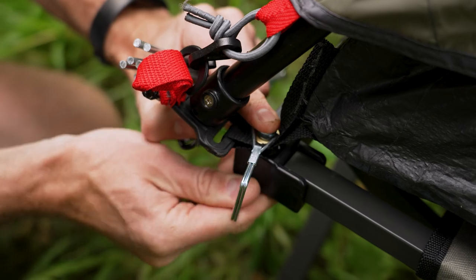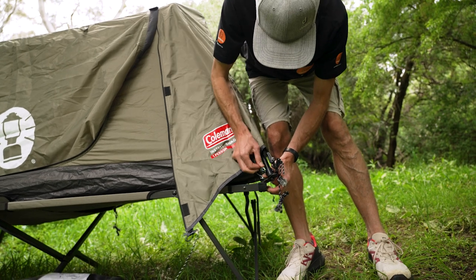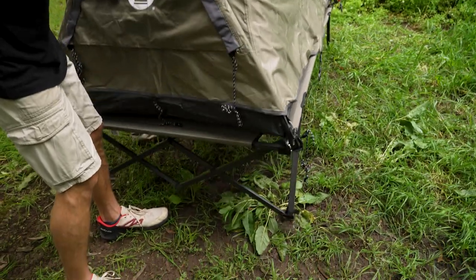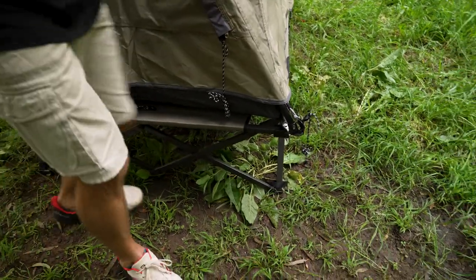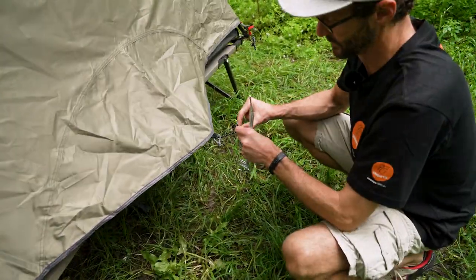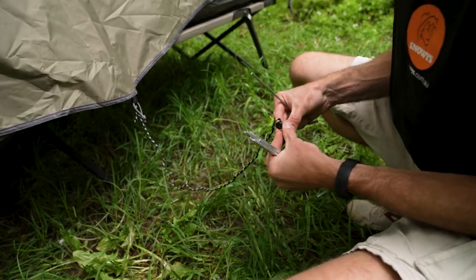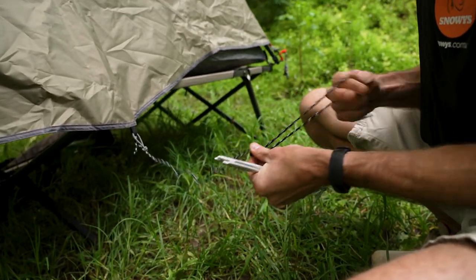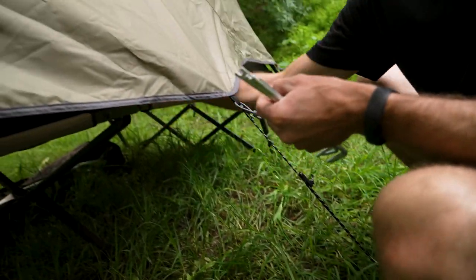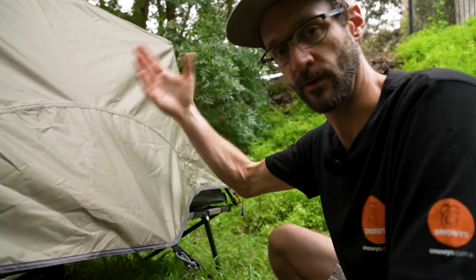Put all four clips in place so the Swagger is attached to the stretcher, then go around to set up the vent at the back and the vestibule and awning at the front. With the Swagger attached to the stretcher at all four corners, instead of using the short loop for the rear vent, use the guy rope attached there — just a short guy rope that goes to the ground to hold that vent open. Put one peg in and you've got ventilation at the back.